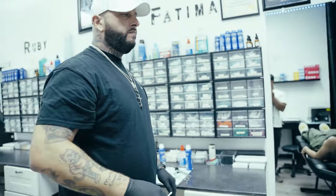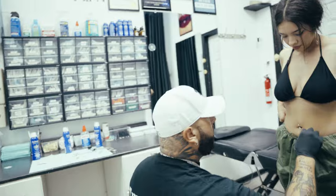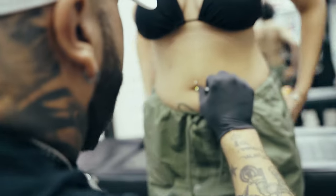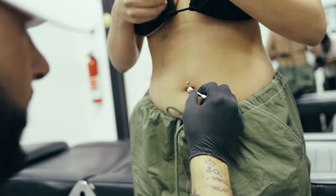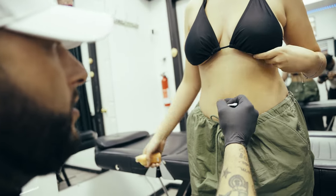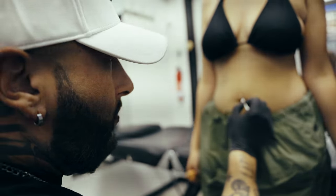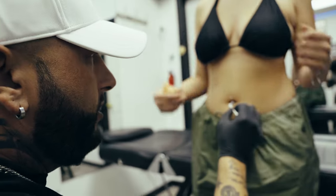Go ahead and stand up. Now guys, as you can see right here, there is enough room so when she does lay down and if it does swell, it will cover the rest of that bar. If you can't see that much of the bar, you pierced it too deep.